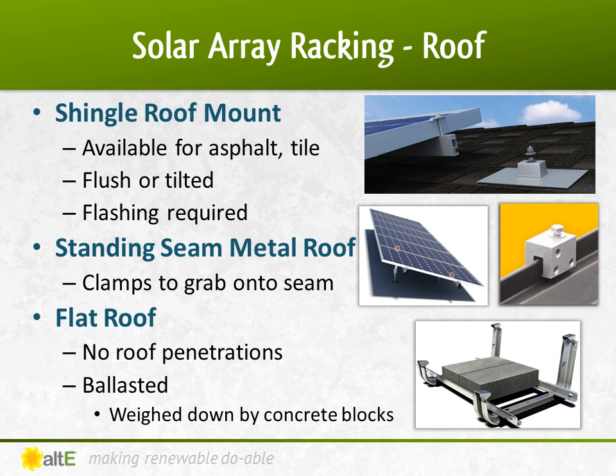Standing seam metal roofs need a solution that won't drill through the metal. Clamps are available to grab onto the standing seam, allowing you to connect the rails or the panels themselves right to the clamp. Likewise, you don't want to drill through a flat rubber roof. A ballast mount allows you to weigh down the racking with concrete blocks instead of bolting them to the roof. Ballast mounts are generally tilted at a lower angle than a traditional roof mount, as it tries to reduce the wind loading that could potentially move the array since it's not bolted to the roof.